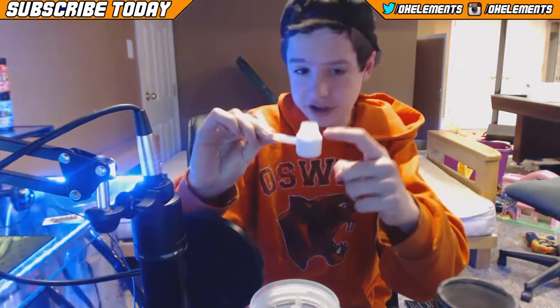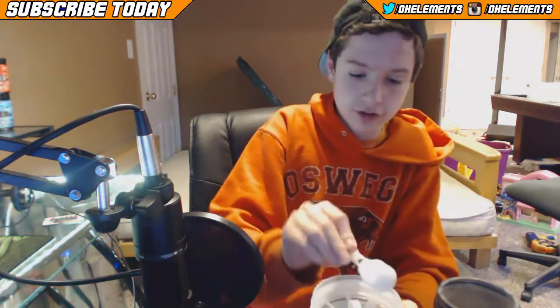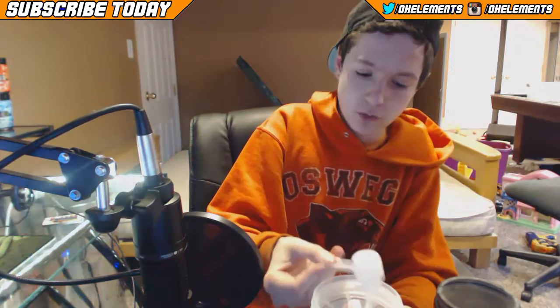So we have one scoop — you're actually only supposed to fill the scoop up to here. My friend told me this size is for water bottles, just thought I'd let you know. Let me add about that much, put that back with all the other G Fuel, close that, and shake this up.